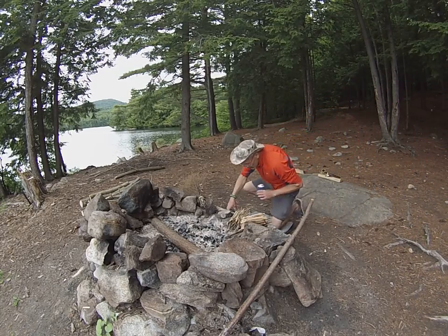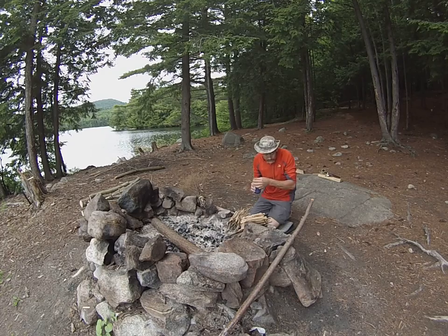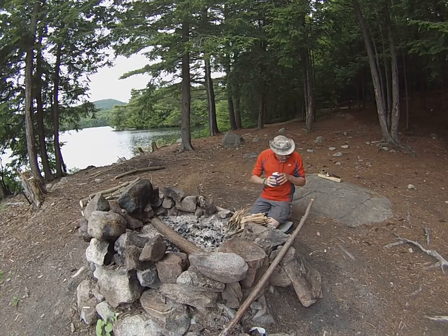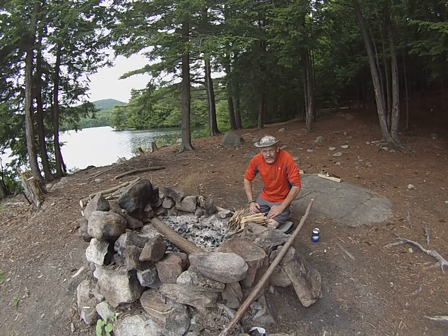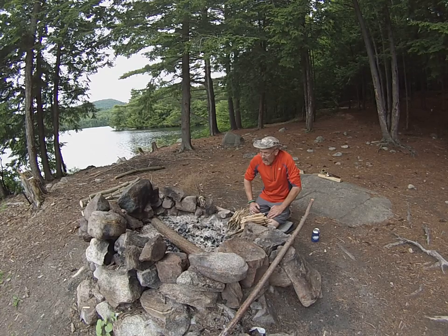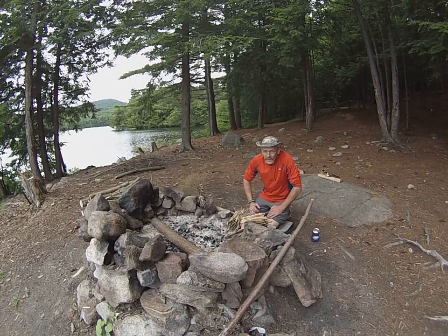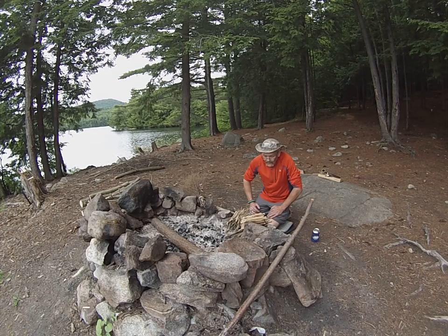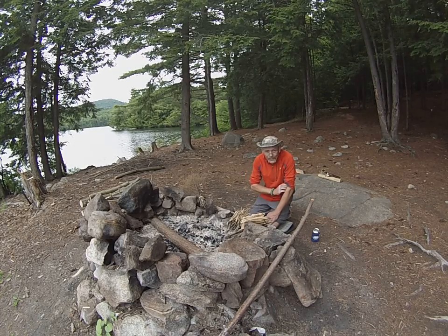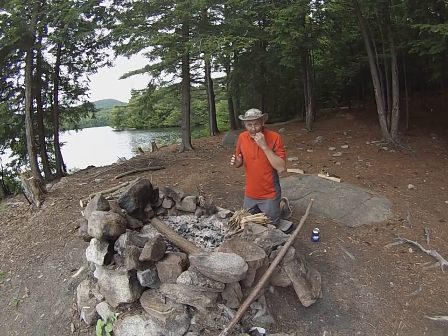Hey everybody, Joe's Neon here. Welcome to Saturday afternoon in camp — got to get the priorities straight. We've got some really nasty weather coming in. A couple of day-folk came in and said yeah, this evening it's going to come down torrential and it's not going to stop until Monday, so it's going to make for a pretty interesting evening and exit.